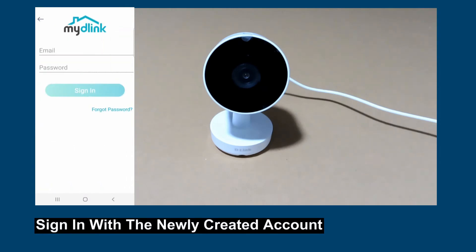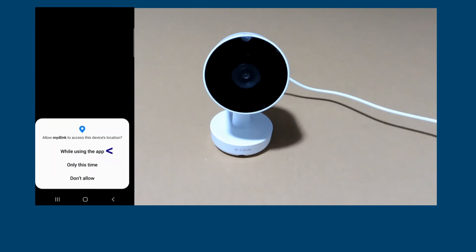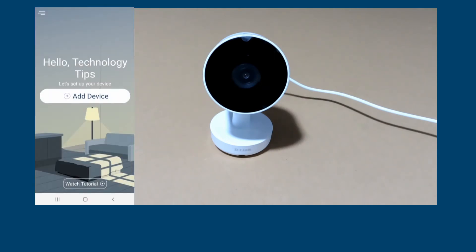Sign in to the app. At the permission request, select Next. We are now ready to set up our device. Before that, let's power on the camera.